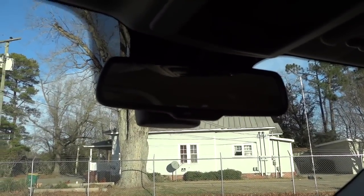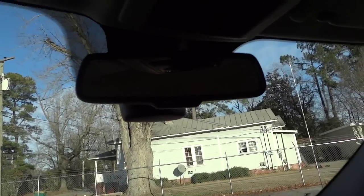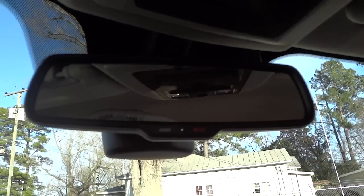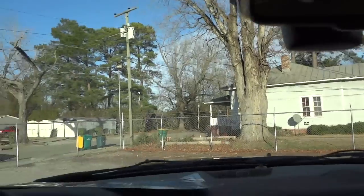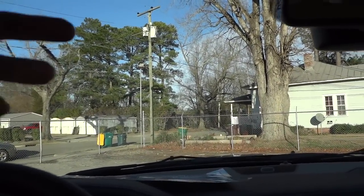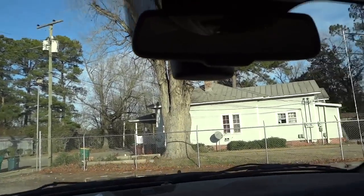The auto-dim rearview mirror automatically dims if someone behind you has their high beams on. There's also an auto headlight dimmer sensor on the truck — if an oncoming vehicle's headlights shine at the truck, it automatically dims your headlights so you don't blind other drivers.